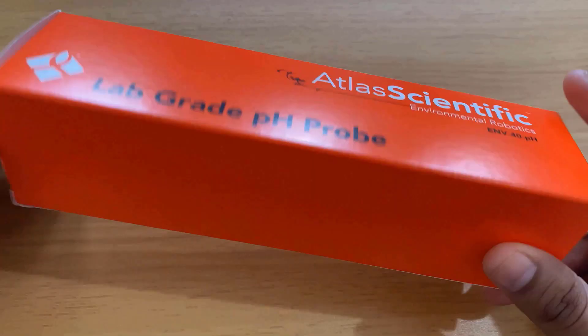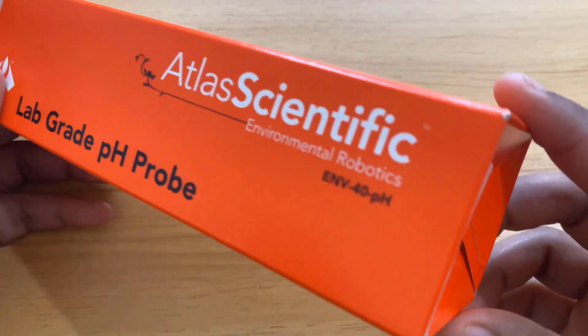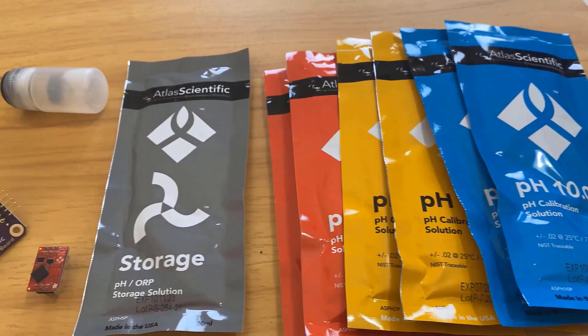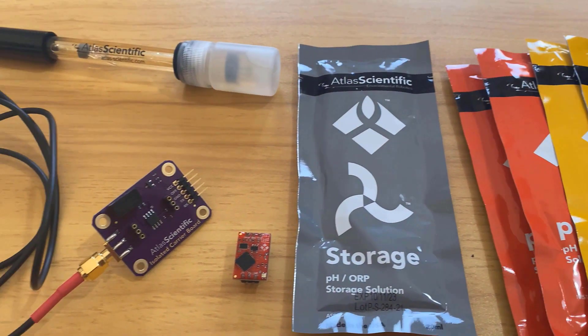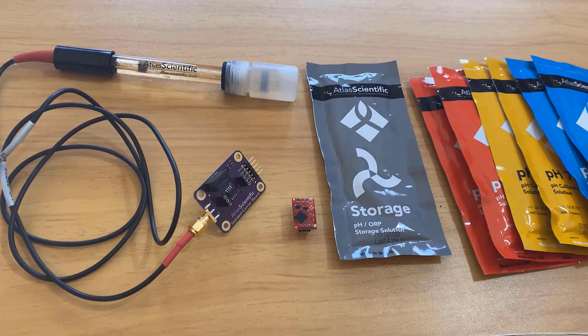Hi everyone, this is Miyab Riti from How2Electronics. Today I will give you the product review and tutorial on the pH sensor from Atlas Scientific. This is an Atlas Scientific pH sensor kit that I purchased from Amazon for one of my hydroponics projects.